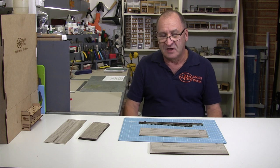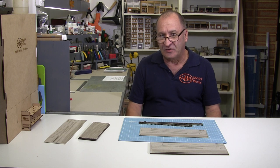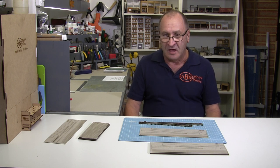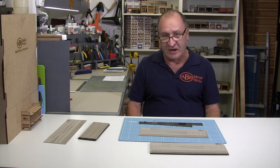A few months ago I made for Bart from Dubai Trains some track inserts to make the job of making a street scene with a train running through it much easier to model. You can check out his video — there's a link in the description below. Now Bart uses code 83 picot points number 5, and so we've now got as a product a track insert for that particular point, both left and right. And of course we've made some track inserts to give you straight and curved track crossings as well.